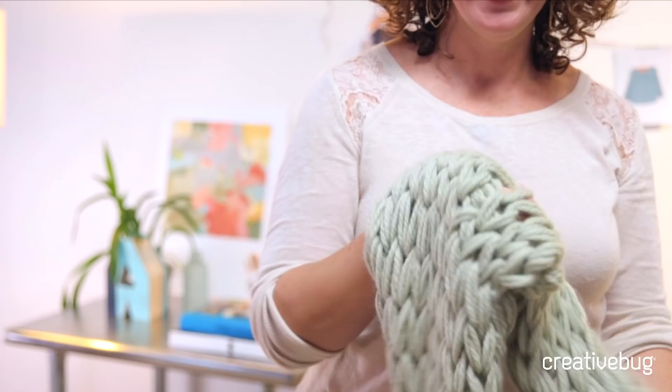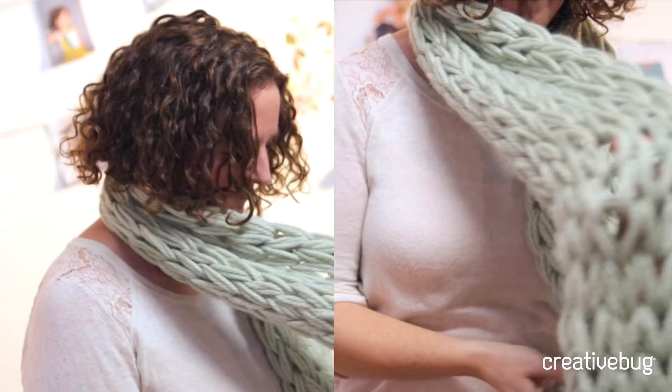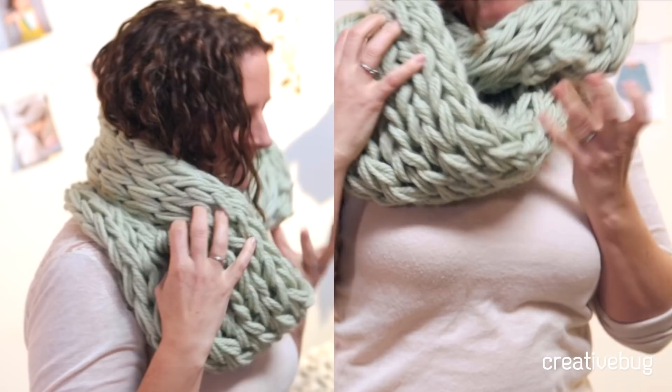Your cowl is done! Put it on with the seam near the back, then do one twist and put the rest of it over your head. Now you're ready for your next adventure.